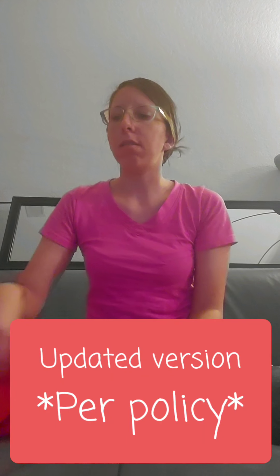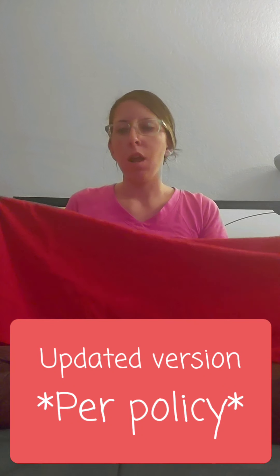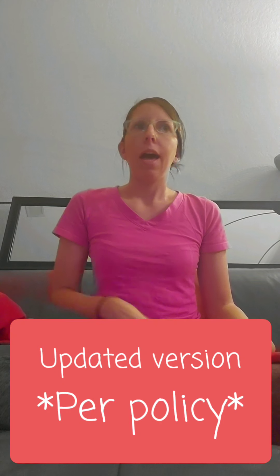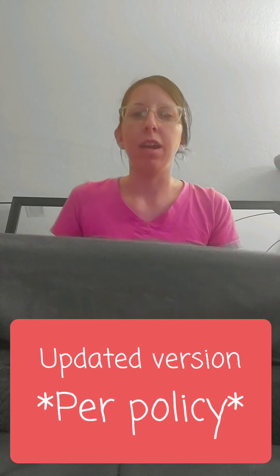I've got a lot of requests on the actual policy procedure for how to do the apron. It's basically going to be the opposite of the last video I did — that one was just to show someone how to put it on for a Halloween costume, but this is the actual policy way.